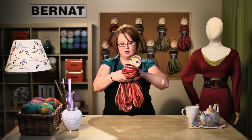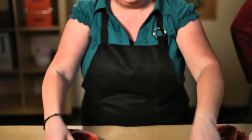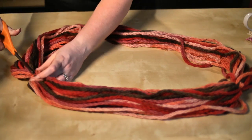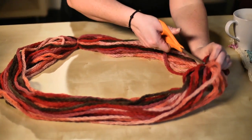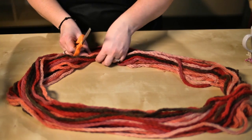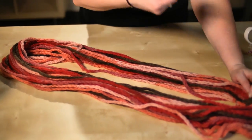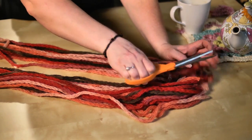Take your Clara out of the packaging and save the label because it has patterns on the back. The yarn is packaged in a loop, and the loop has three ties on it. Go ahead and remove those ties — just take your scissors and cut them off. Now stretch your hank out, and cut through one end, going all the way through all of those yarns.